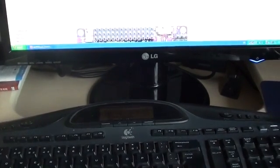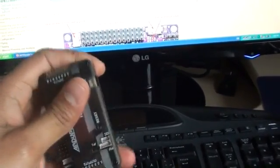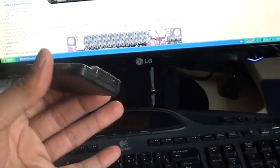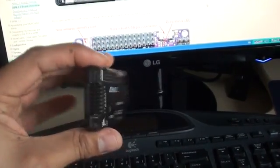Hello guys. Today I'll be doing a very small review of the APM 2.5 Autopilot board. This is the board — it's called the ArduPilot. It already comes in a little casing. You can buy the board separately unsoldered and solder the pins and get the case separately, but this is the already soldered board that comes pre-fabricated.